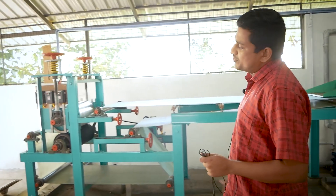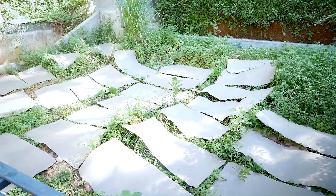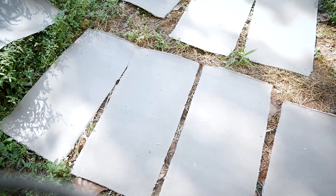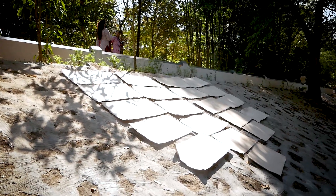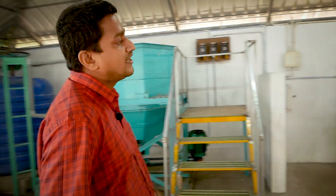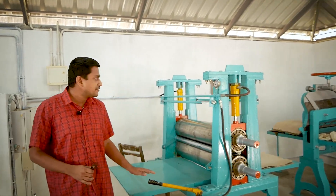Paper will be produced. This wet paper will be going through a drying process. After that, the dried paper will be fed into a calendaring machine. High pressure will be applied to this hydro calendaring machine.